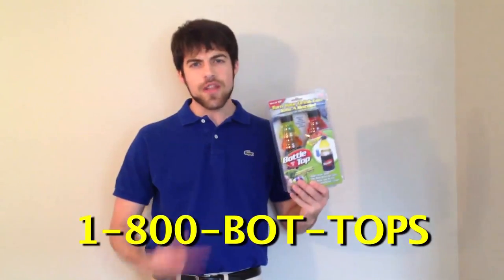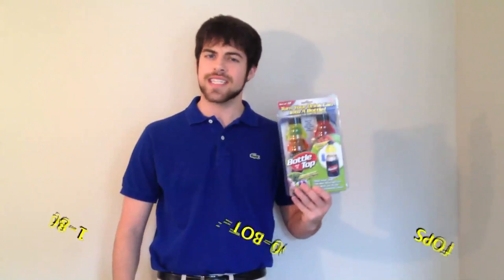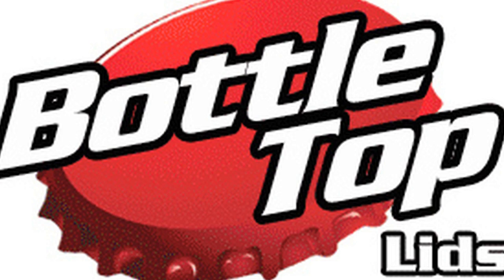Bottle Tops changed my life. It saved our marriage. My colleagues are predicting Bottle Caps would be a catalyst for world peace. Order in the next two seconds, and we'll send you an additional 30 Bottle Tops, absolutely free — that's a $500 value, yours for just six easy installments of $19.95. The amazing top that lets you stop your pop.